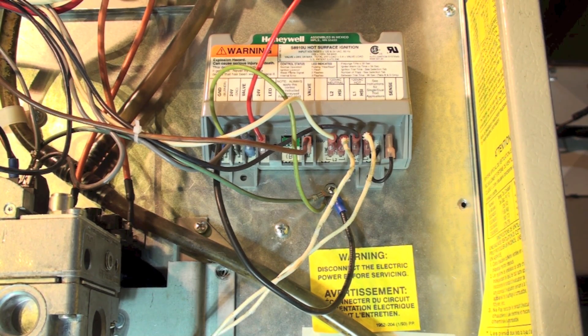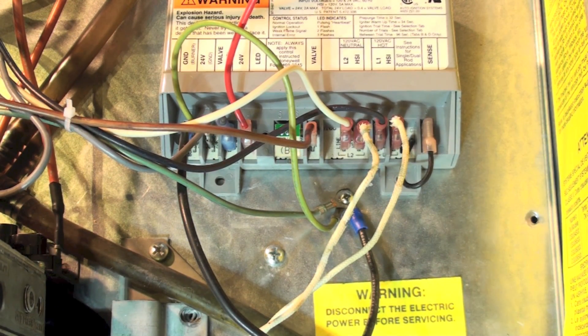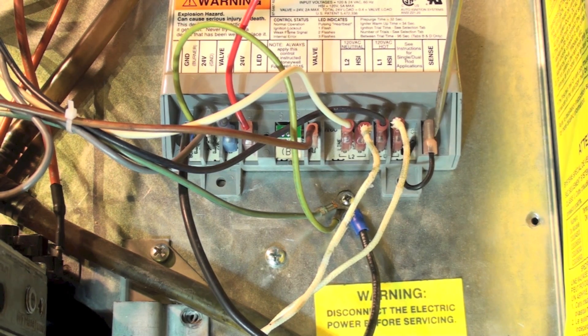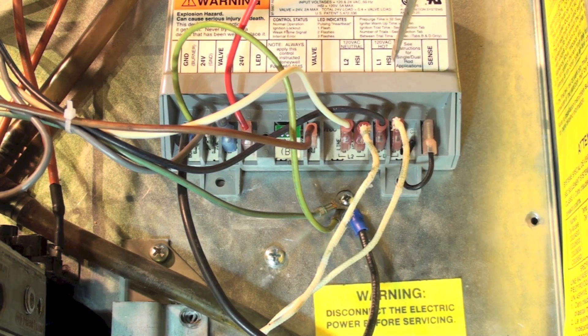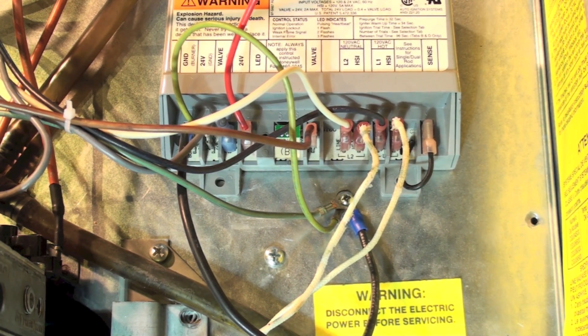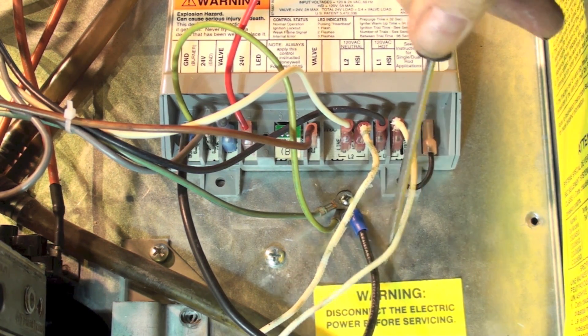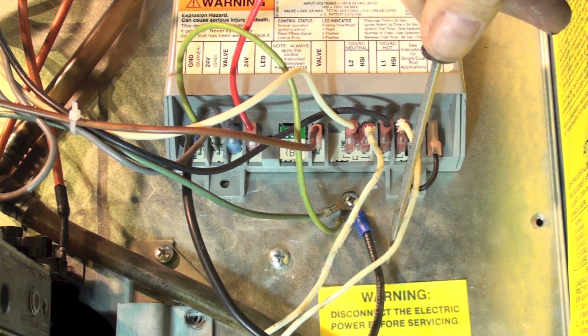We have the control installed. I wanted to go over this rat's nest of wires and figure out how it's set up. I am still using the hot surface igniter as a flame rod, so I leave this jumper in place. The first terminal is hot surface igniter — that's this wire here, going into the burner for the hot surface igniter.